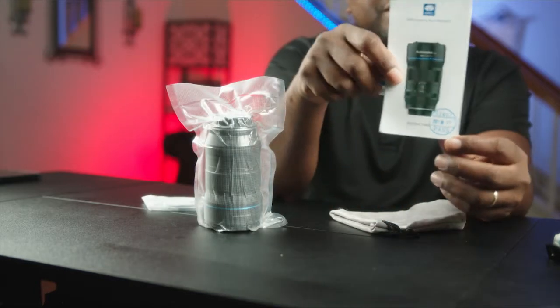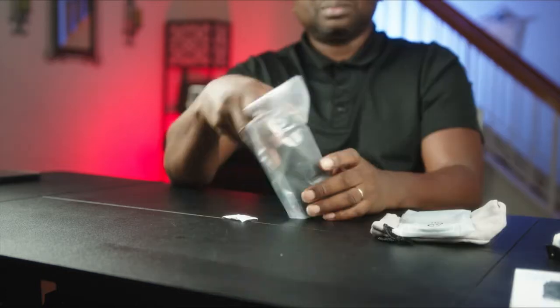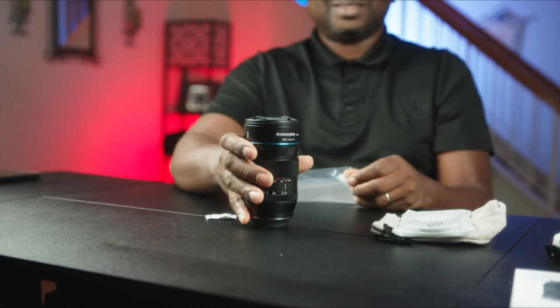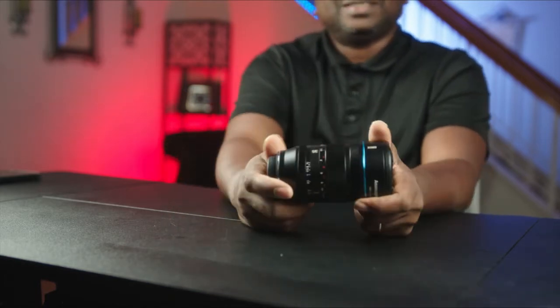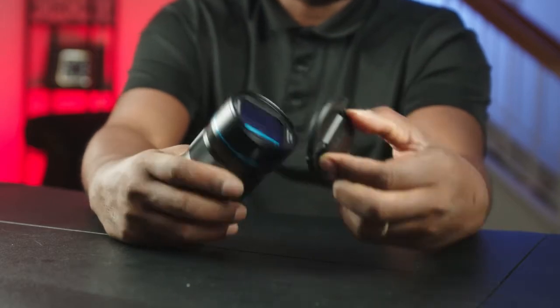And then the QC stamp is there. Here we are. It has other markings — this cover clip, take it off.